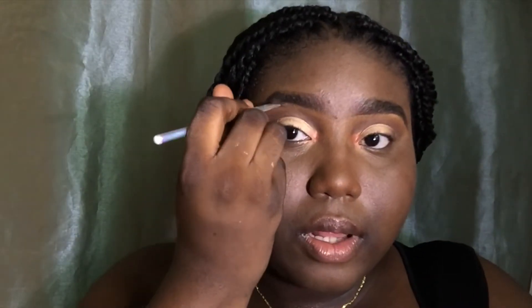Now I'm just blending that in. Remember, go subscribe, like, and comment. Now I'm highlighting my face with a much brighter concealer shade — doing my nose bone, under my eyes, my chin, upper lip, and forehead.